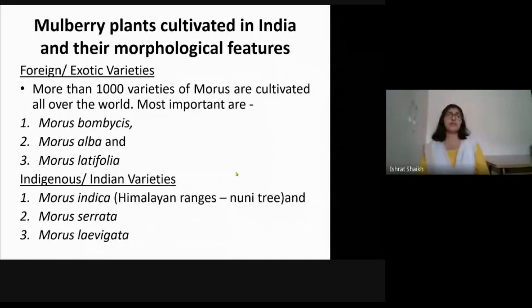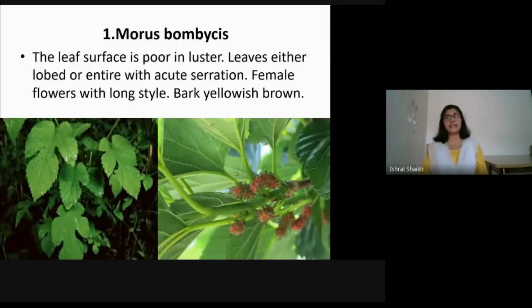Mulberry plants grown in India include exotic or foreign varieties and Indian varieties. The exotic varieties are Morus bombycis, Morus alba, and Morus latifolia, most of which are originally from China and Japan. The indigenous variety is Morus indica, originally from India, found in the Himalayan regions and called the Nuni tree. Morus serrata and Morus laevigata are other varieties found in Assam and other places.